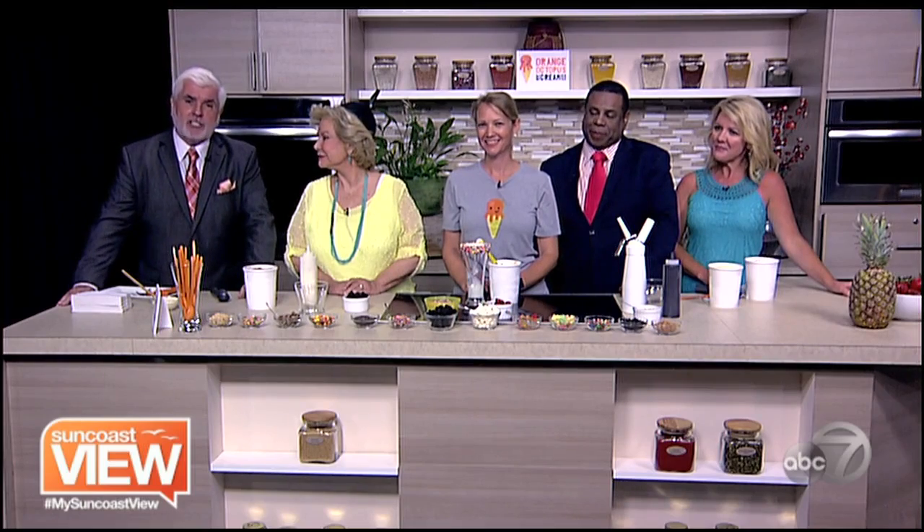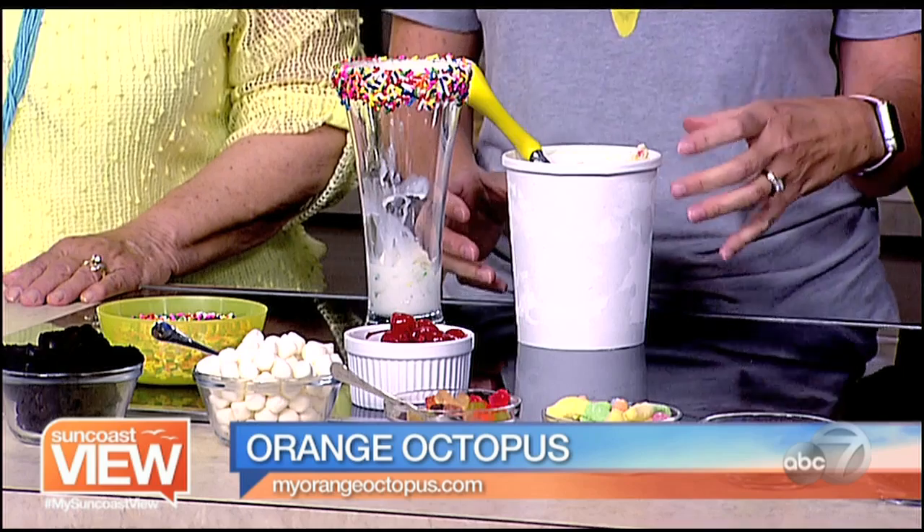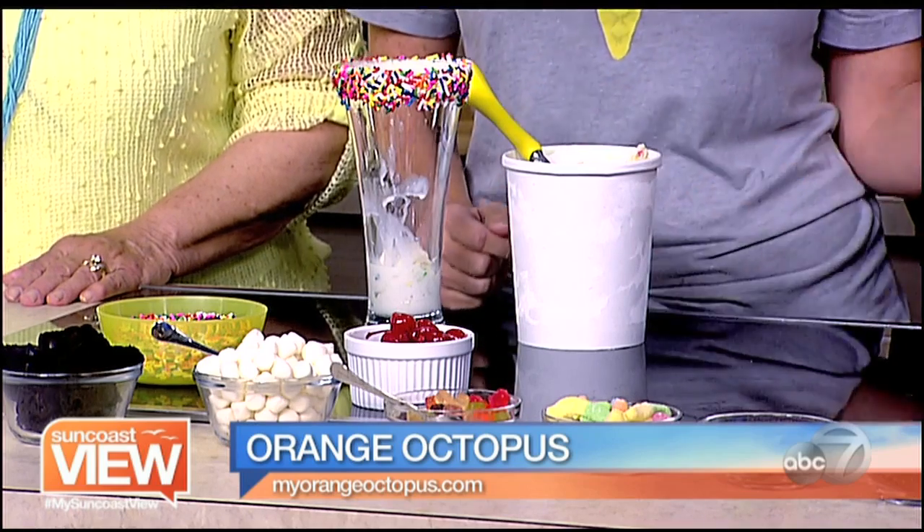We're back with Orange Octopus. We're going to make some sundaes. There are four different types of ice cream: ooey gooey brownie with chunks of brownie in it, a birthday cake with homemade cake chunks and frosting swirl throughout, a creamy mango packed full of mangoes, and our toasted coconut which has toasted coconut flakes and a lot of other coconut in it.